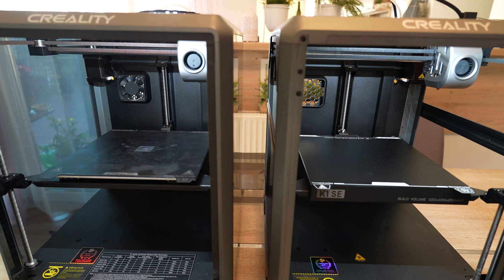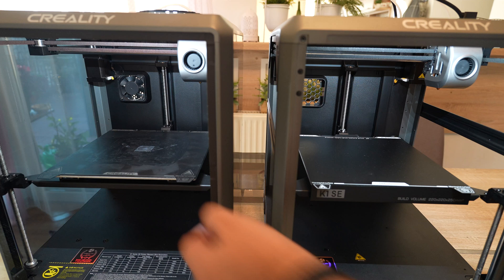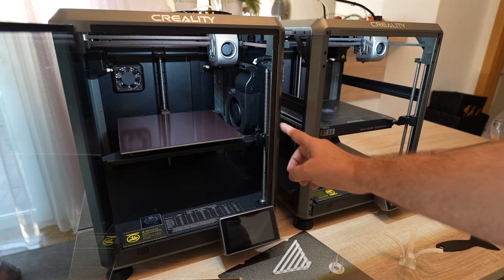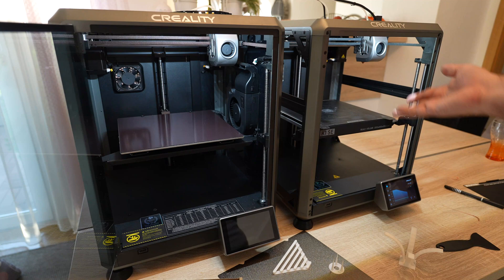I have a small problem — I received this printer so early that it is not yet included in the Creality Slicer, and I'm not sure if there is any G-code required to handle the nozzle cleaner. So just in case, I will use the A-plate from the other printer. If I use the K1 G-code, lines that enable or disable the nozzle cleaner will simply be ignored.